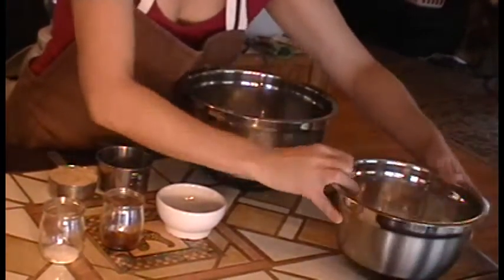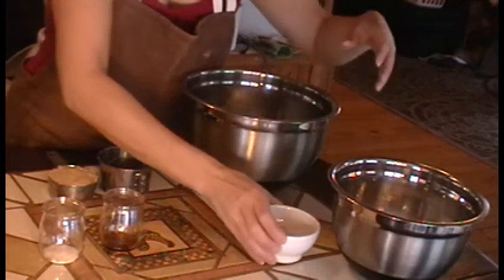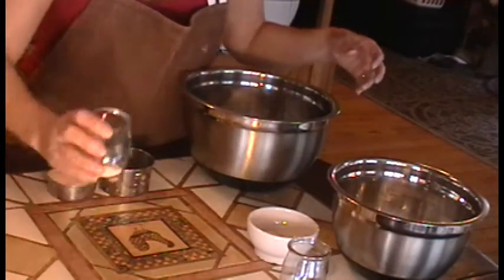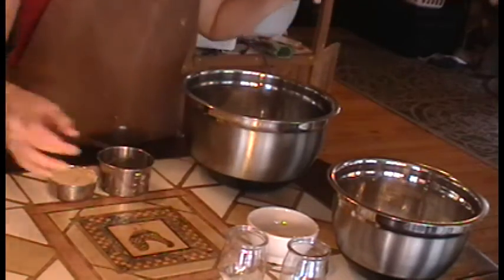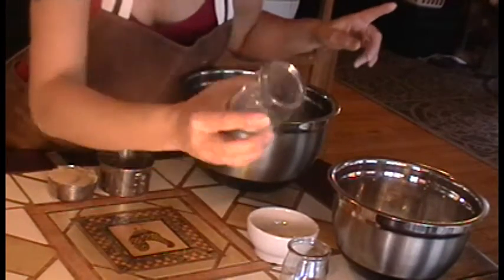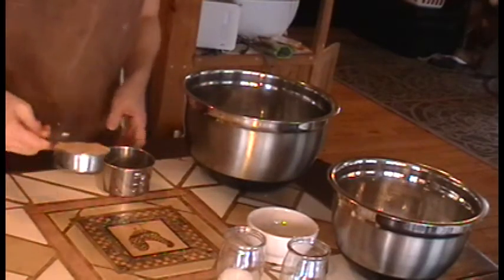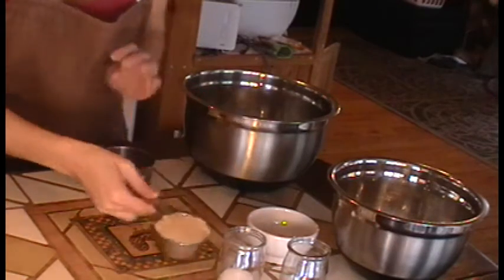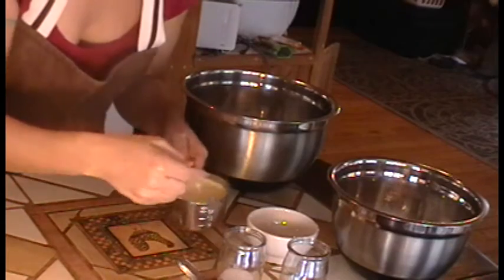Two cups of all-purpose flour, two egg yolks, one teaspoon of vanilla, and since it's a double batch, a teaspoon of salt. And half a cup of firmly packed brown sugar, and a cup of melted butter.